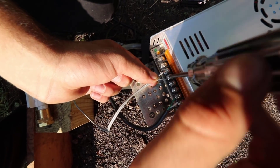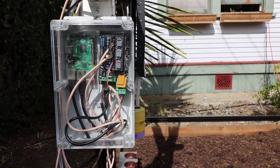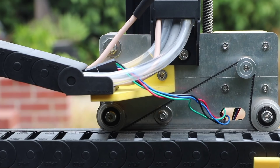FarmBot's core electronics include the Raspberry Pi computer, the Arduino Mega microcontroller, and a ramp shield. Combined with powerful NEMA 17 stepper motors and rotary encoders, tools are reliably positioned within millimeter accuracy.